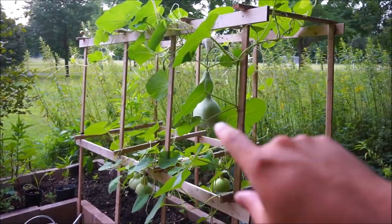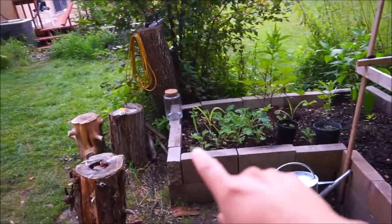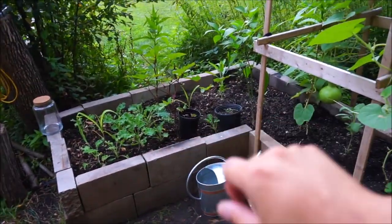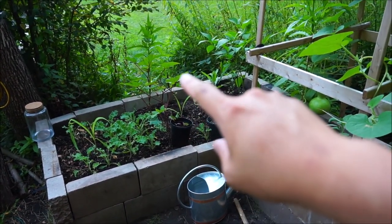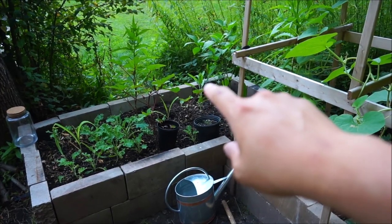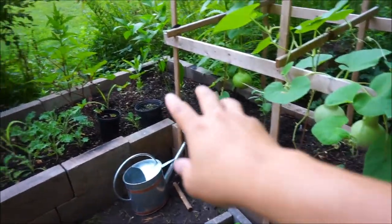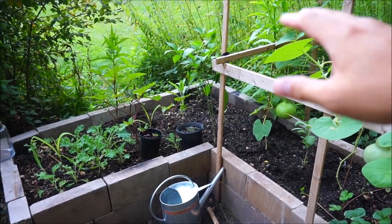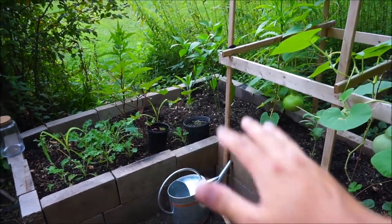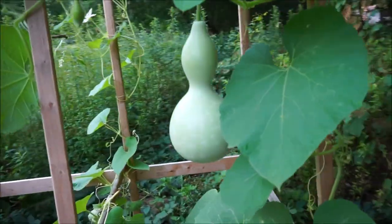So let's get started. Here is my trellis, and then I have my gourds, and then I have some plants here. I have cabbage there, I have red burgundy okra, I have my jalapeno, and then I have sage in a couple places, and then in the very back I have black cobra peppers. I'll show you guys all of that later, but for now let's talk about this.